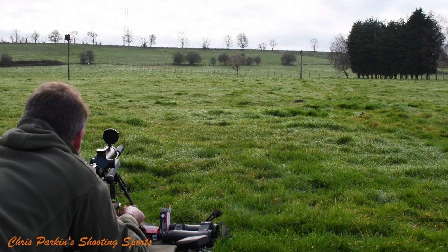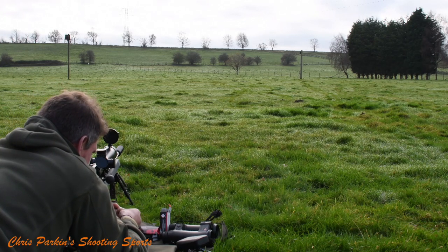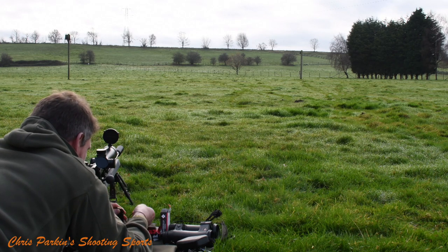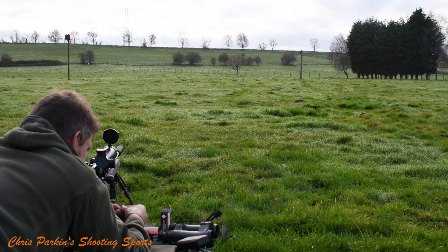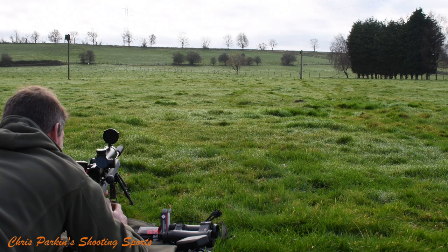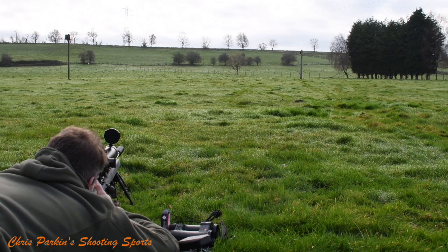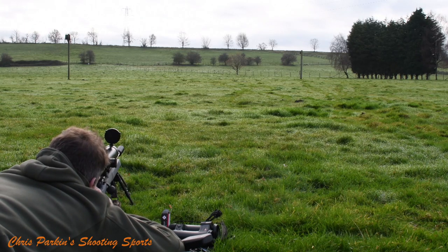The plate at 175 metres is a little bit larger and a little bit heavier so it's not swinging as much. I'm running five and a half milliradians for this one, so when I get home later today I'll be noting all this down and getting the proper ballistic setup dialled in correctly. It's all about experimentation.